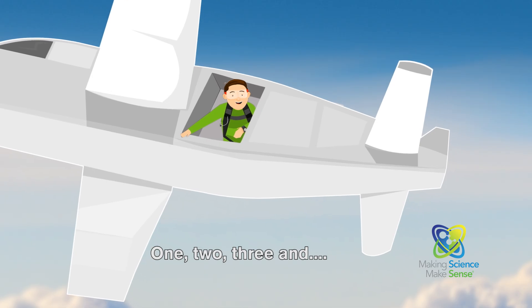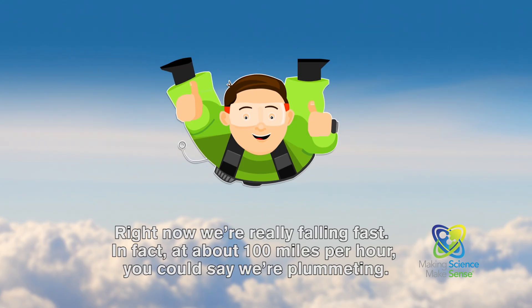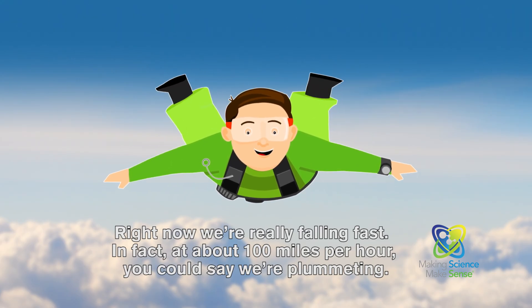One, two, three, and... Right now we're really falling fast. In fact, at about 100 miles per hour, you could say we're plummeting.